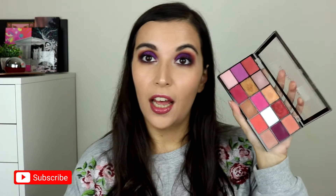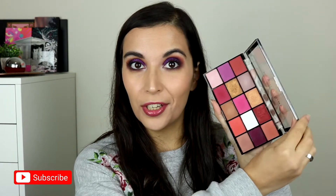Hello everyone! Welcome back to my channel. In this episode of my under 5 minute reviews, I'm going to be talking about the Revolution Reloaded eyeshadow palette — this one is the Red Alert.